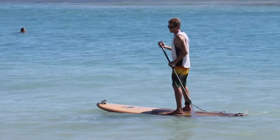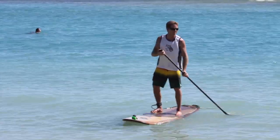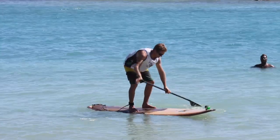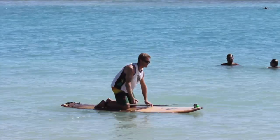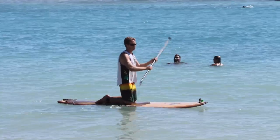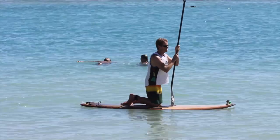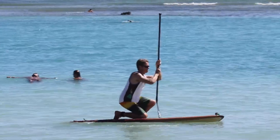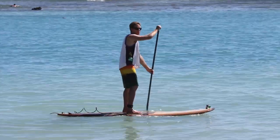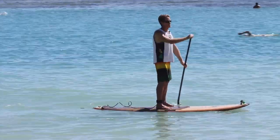Another way to stand up — some people have really stiff knees and have a hard time getting from the kneeling position to standing. If that's the case, you can put the paddle in front of you and then slowly use it to help you get from the kneeling position to standing. It might not necessarily be easier, but it works for some people.